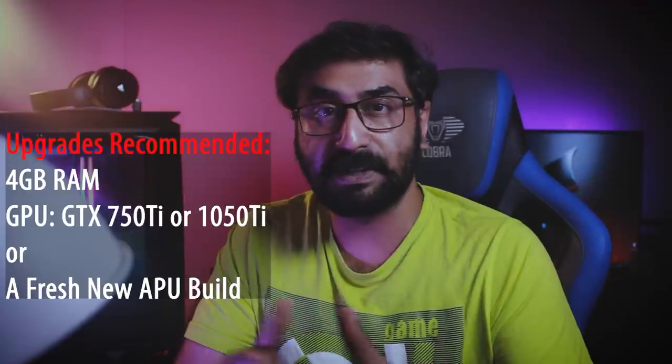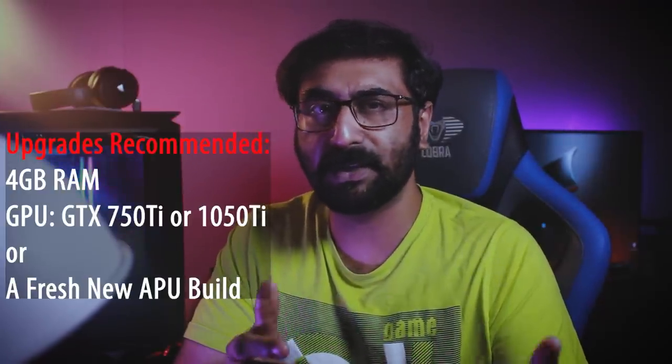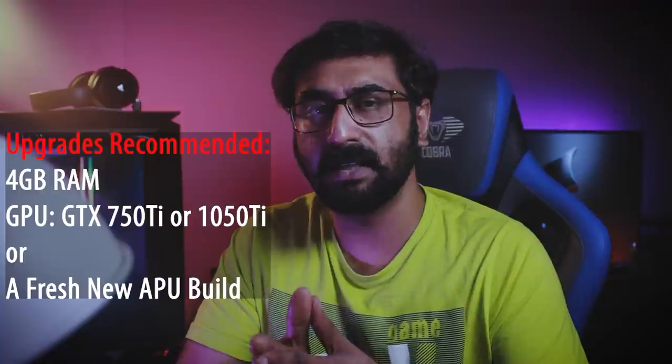So one of the basic pieces is used in this build. The player has a PC setup, and if you want to use it for lower-end games or movies it will work. For upgrades, consider adding 4GB more RAM, maybe a GTX 750 Ti or GTX 1050, which would give good performance. If you don't have the full budget for a GPU, consider a basic Ryzen APU setup as an option.